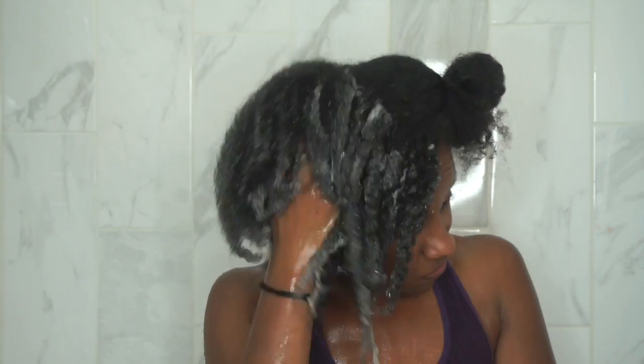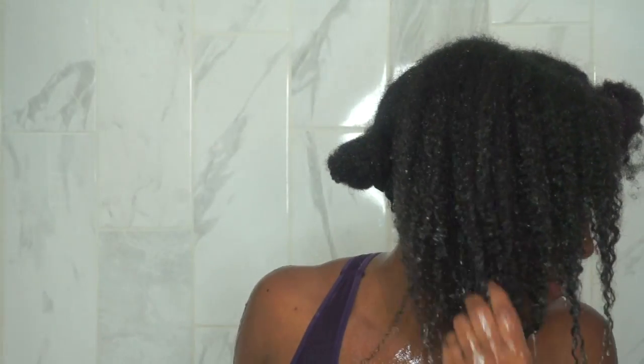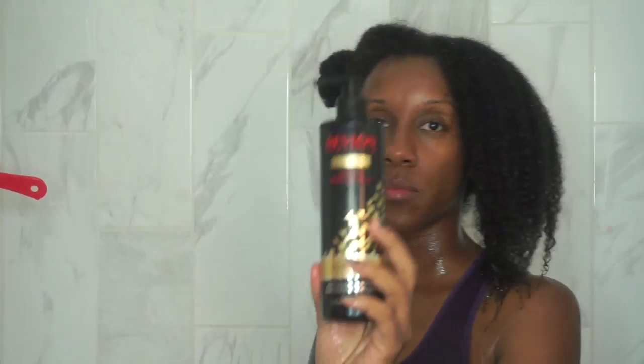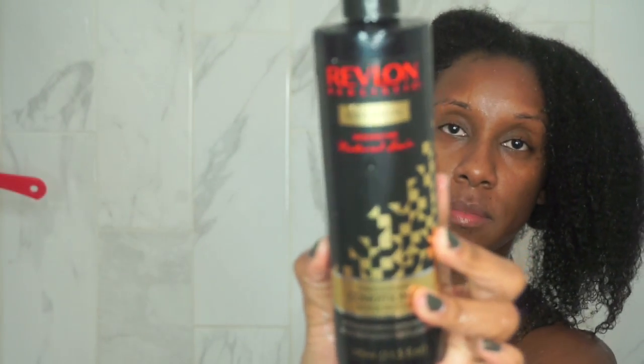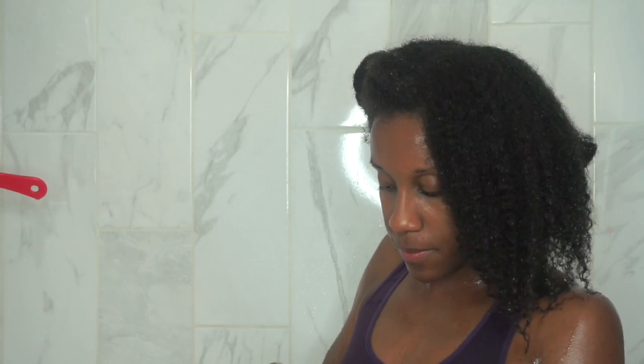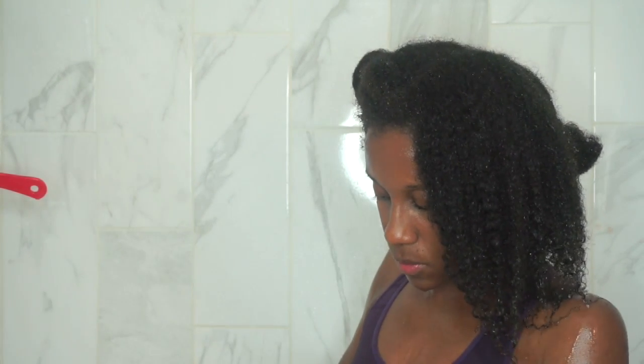After you rinse, you're going to get ready to apply your conditioner. You can see how luscious my hair looks after using the shampoo. Now we're going to go in with the strengthening intense moisture conditioner.